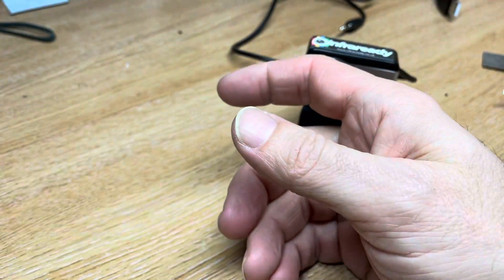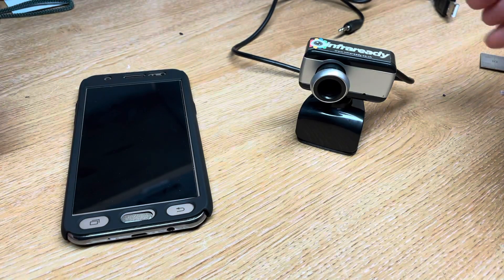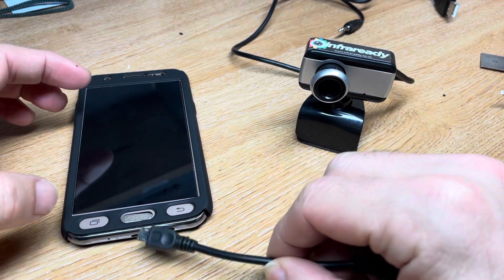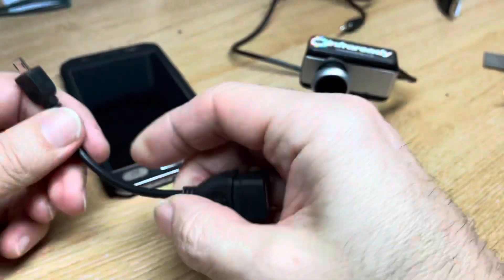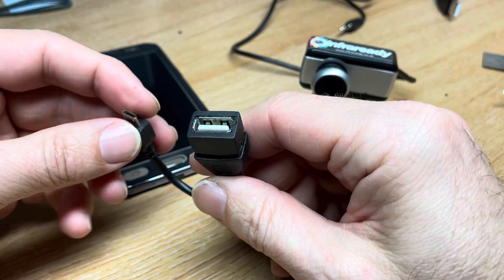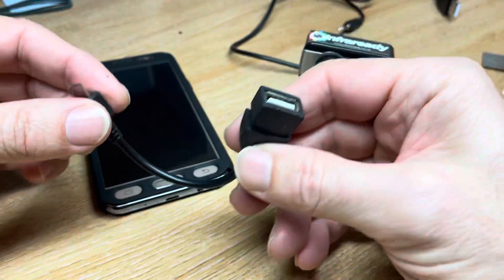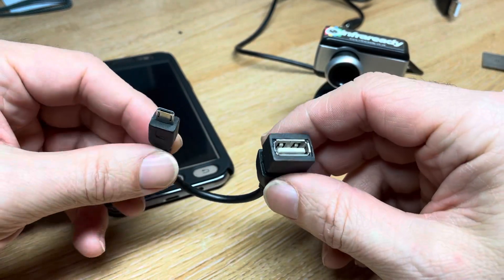Or an Android tablet. Your device must have USB host enabled. To find that out it's best to check on the website, but this is a Samsung J5 2016. Most phones have to support OTG via USB — that's On The Go. You can also test that by plugging in a mouse with one of these adapter cables and trying to move a cursor. It's a little bit more difficult on a smartphone, so I recommend just looking that up before you start.